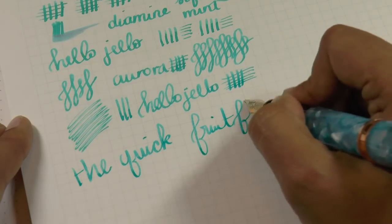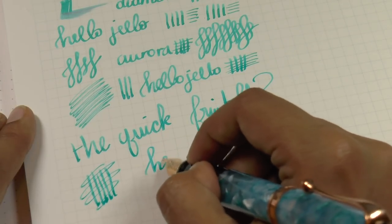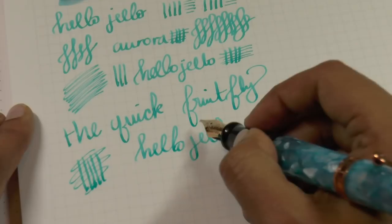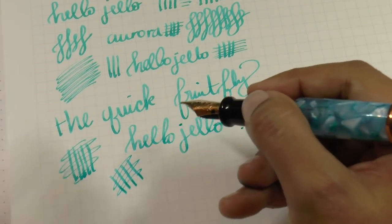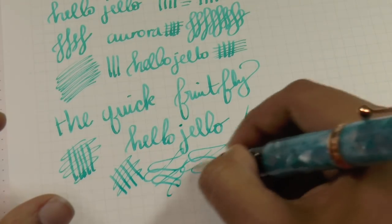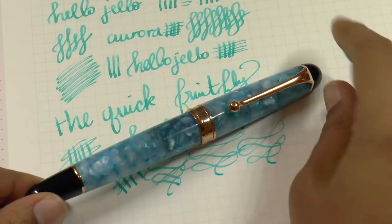If I sound biased, it's because I am — I purchased this pen because I wanted it. I think it's a great nib for daily use, excellent for adding just a little character to your writing. I'm really pleased with it and really happy with Aurora for doing stuff not every company is doing — making their own nibs and still offering a decent selection. That's half the fun of fountain pens for me.